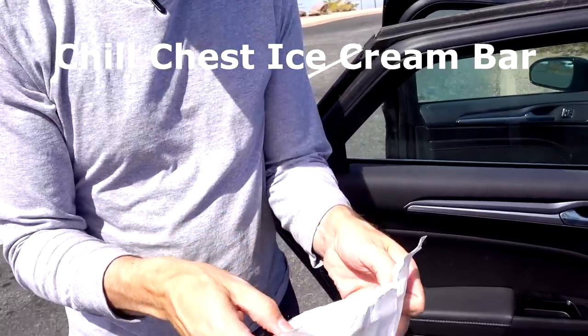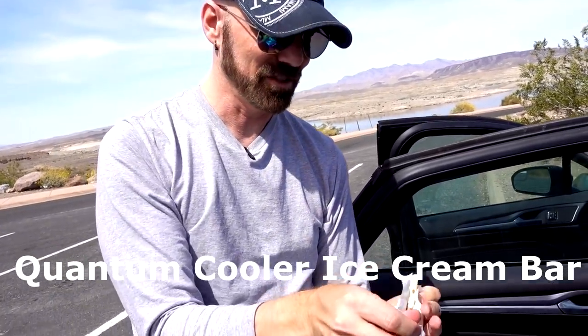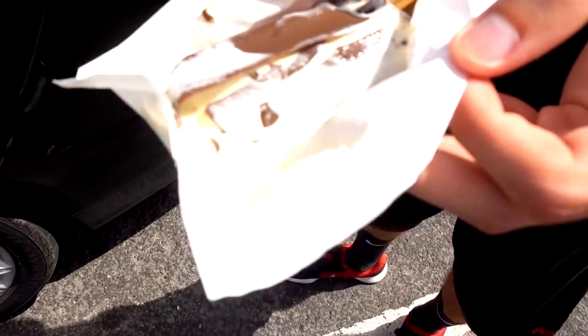One more test - ice cream bars. The one from the Chill Chest is not completely melted but not perfect. The other cooler's ice cream also looked similarly melted on the second one opened. So maybe the Chill Chest is equal - I must have just grabbed one that happened to be less melted first. I think it's really even right now - even if I thought it was even before, now it's really even.